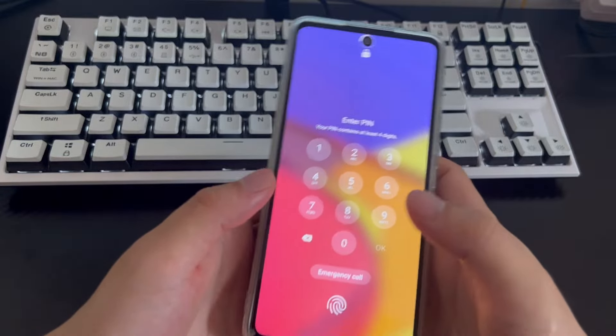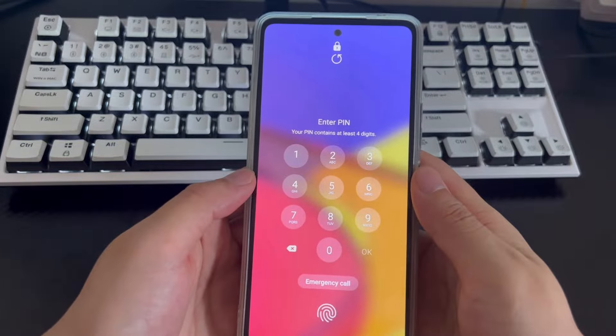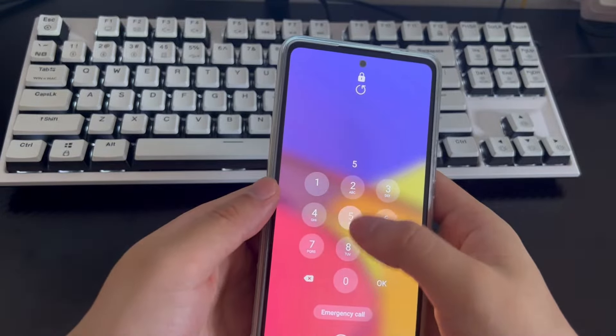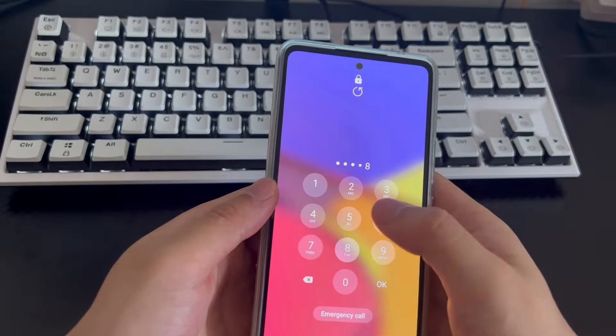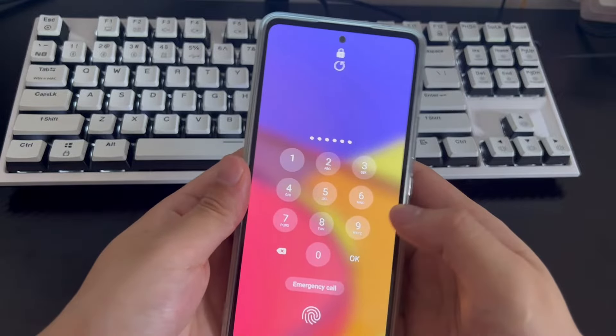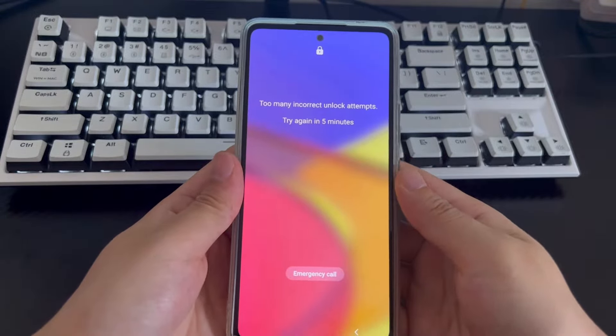It is also possible that a child repeatedly tries the wrong password on your Android phone, or the phone is accidentally touched in your pocket and the password is entered incorrectly many times, resulting in your Android phone being locked for a day or even longer before your next chance to enter your password. These are some possible reasons why you want to unlock your phone without entering the password.